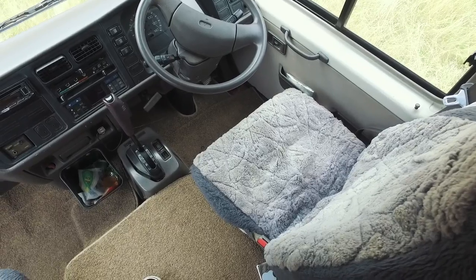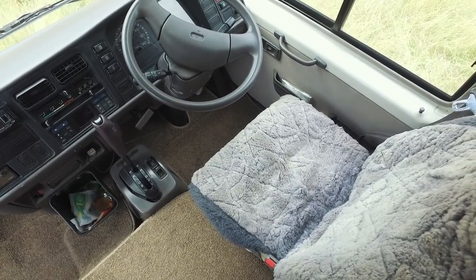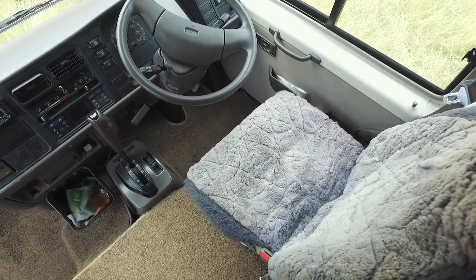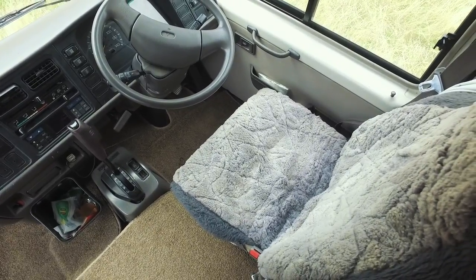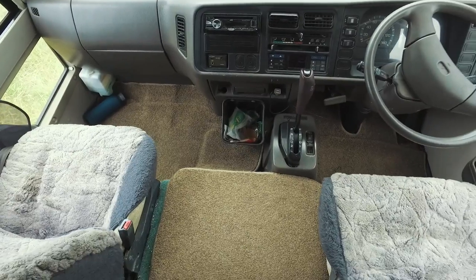First things first, the cab. Rosie's an automatic — really lovely to drive, just like a big car really. There's plenty of room up here, great visibility, and the dogs love to sit just down here between us.